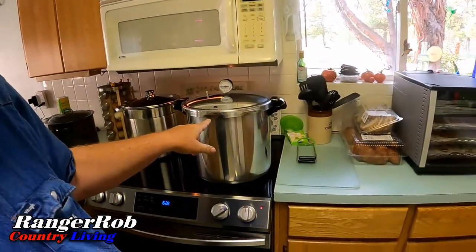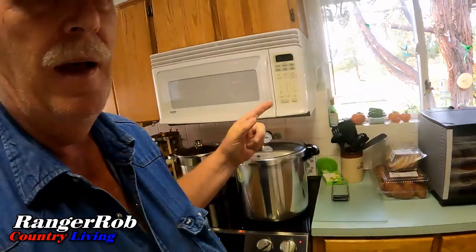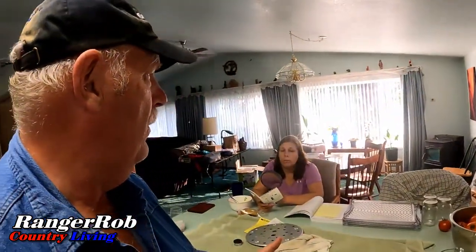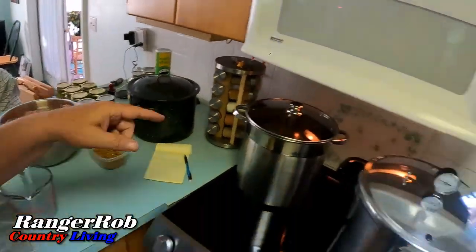Well guys, we finally did it — we got ourselves a pressure cooker. It's a Presto 23-quart pressure cooker. We've never had one of these — we've had an Instant Pot, but anyway — so we're kind of getting serious around here with all these tomatoes, and more tomatoes, and more out in the greenhouse.